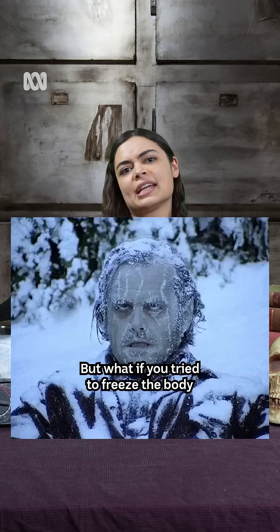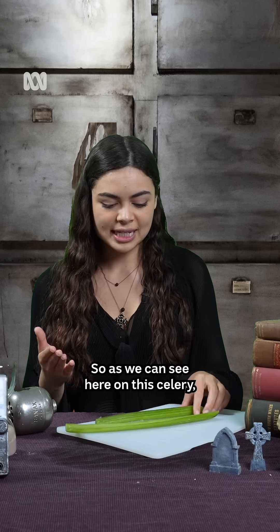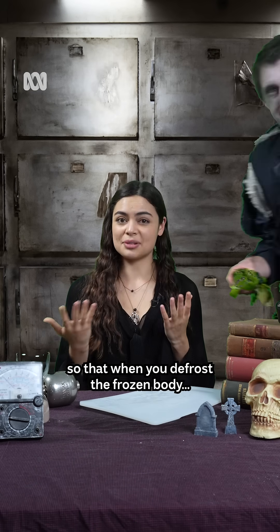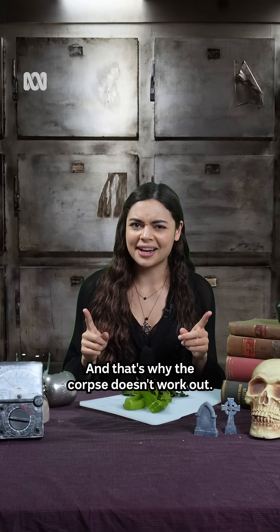But what if you tried to freeze the body in order to keep it fresh? Well, that introduces a new problem. As we can see here on this celery, there are ice crystals that form. And these ice crystals actually damage the cells, so that when you defrost the frozen body, you get this liquidy gloopy mess — and that's why the corpse doesn't work out.